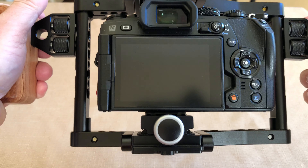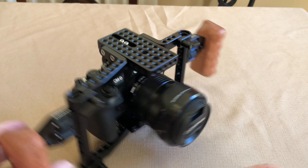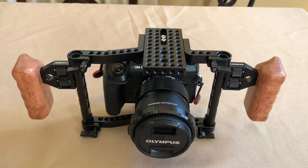I may add a few more attachments, just really getting into the videography side of things — typically more of a still shooter. But I hope you liked the video. Thank you.